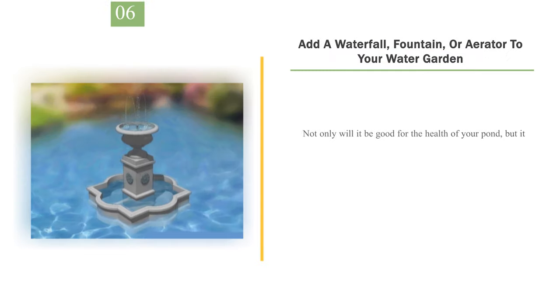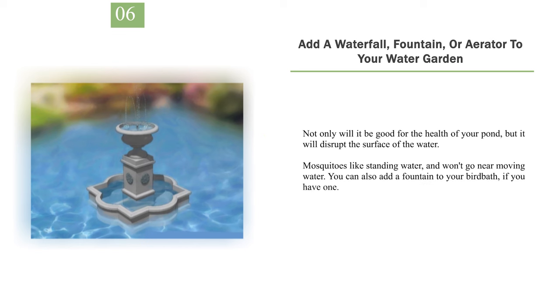Number 6: Add a waterfall, fountain, or aerator to your water garden. Not only will it be good for the health of your pond, but it will disrupt the surface of the water. Mosquitoes like standing water and won't go near moving water. You can also add a fountain to your birdbath if you have one.